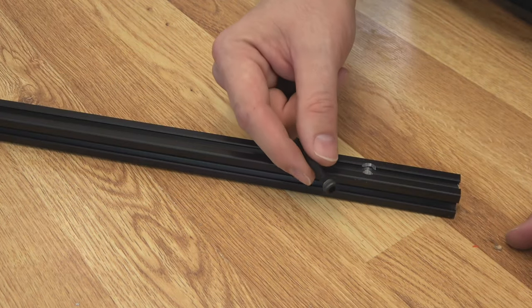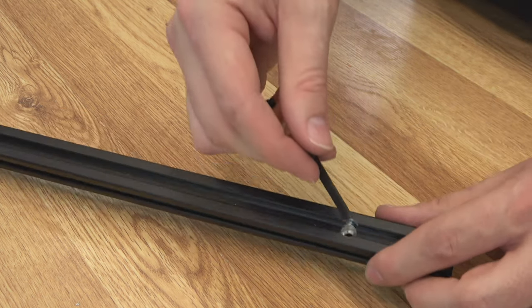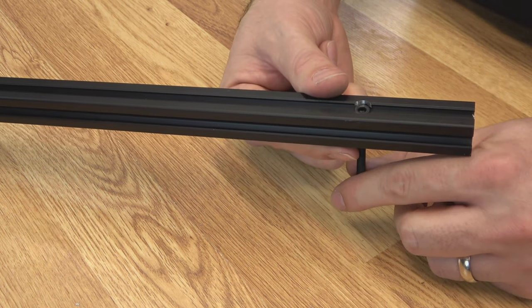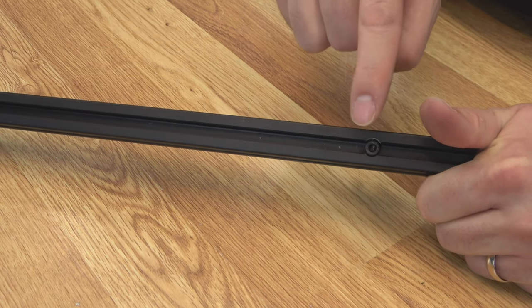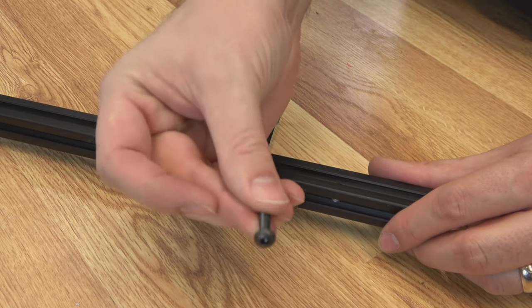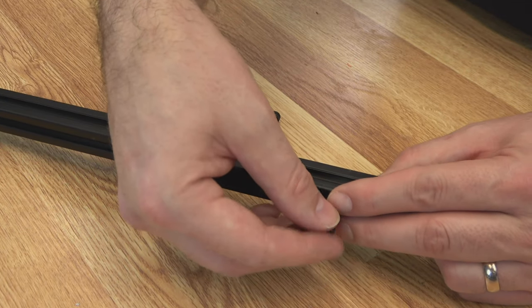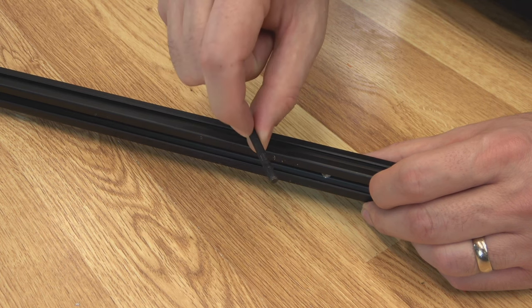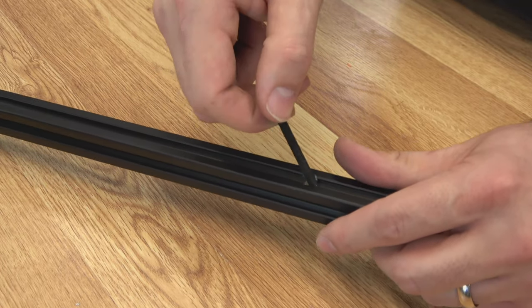You need one hole on each side of your extrusion. For this build, I'm going with an M5 by 45 millimeter cap screw because I'm going to go all the way through the extrusion and then hold on our wheel cart. If you would prefer, you could drill the other side — you'd still need a hole all the way through so you could use your wrench — but you could use a button head screw instead. You'd need something like a 35 millimeter button head if you wanted to go that route. For this build, we're going to go all the way through the extrusion.